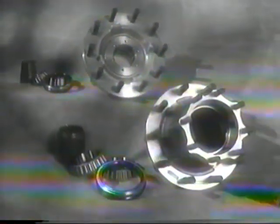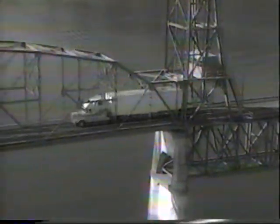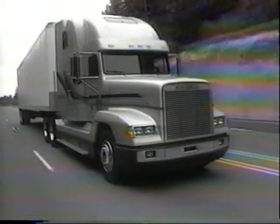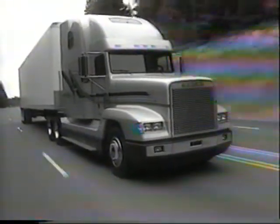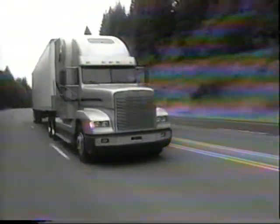The Eaton LMS Hub virtually eliminates in-service bearing adjustment and removes installation variables that can cause troublesome wheel end play. Because the system is available for steer, drive, and trailer axles, the longer life benefits can be applied across a wide range of applications and ratings in a common and consistent manner.